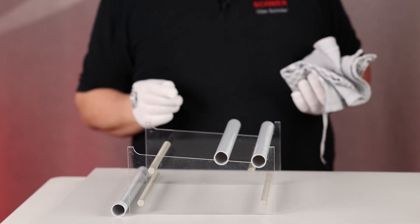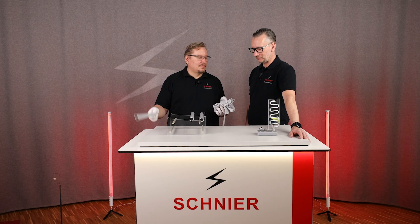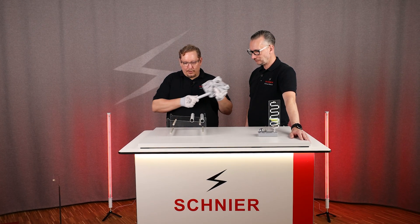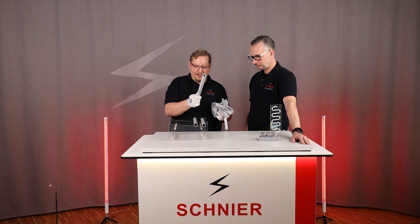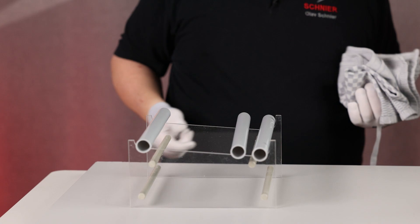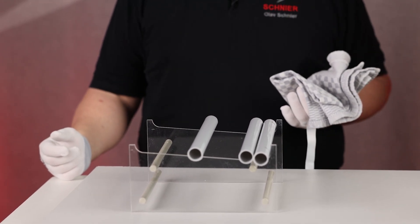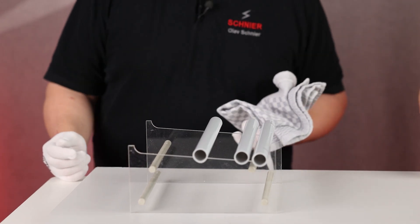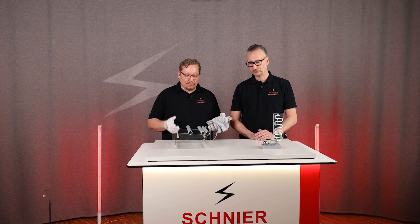Because these plastic tubes are charged with the same load, they repel each other. Now we take a third one and put it in between — and look, all three tubes repel each other. The whole thing is based on the fact that the tubes are charged with the same load.